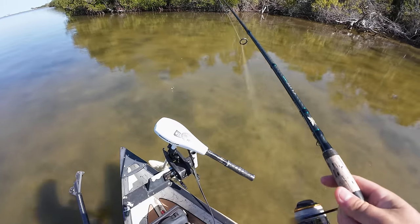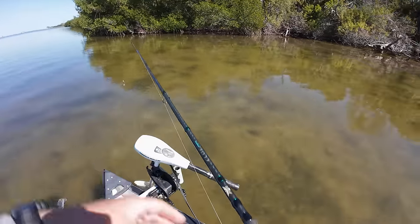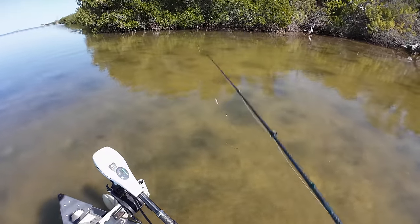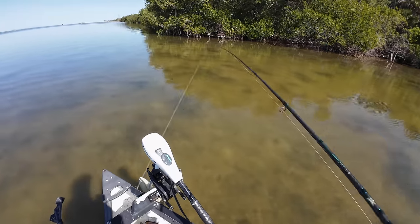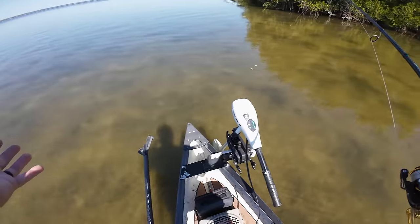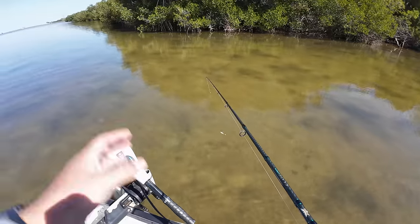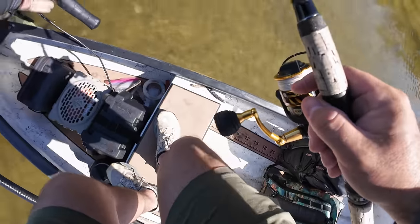The sun is pretty high right now and we have a good opportunity here along this shoreline for sight fishing — hopefully it's holding more snook than the previous shoreline. I'm working with the natural ice three-inch NLBN and might keep switching colors until I can figure out what works. As you guys can see, it's crystal, crystal clear, so I think color is very important today because these fish can see from probably six to eight feet away.